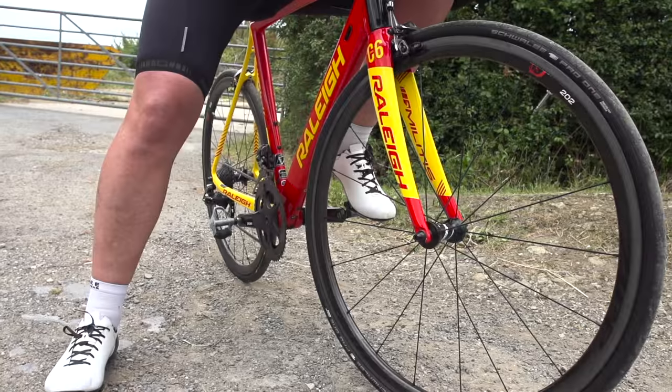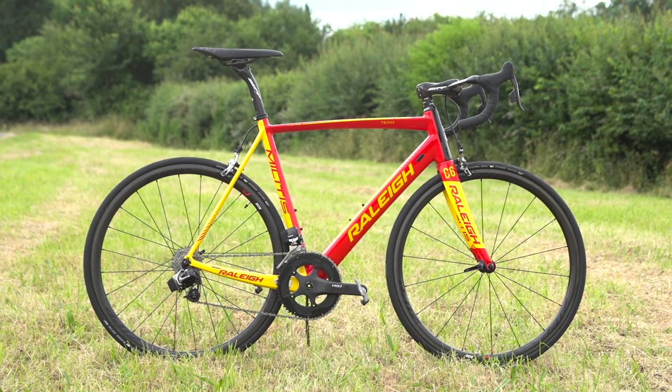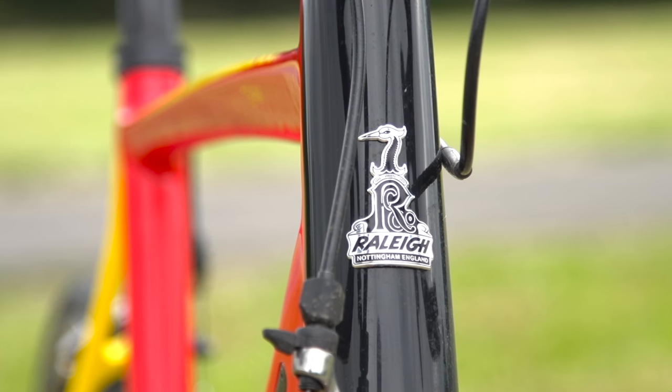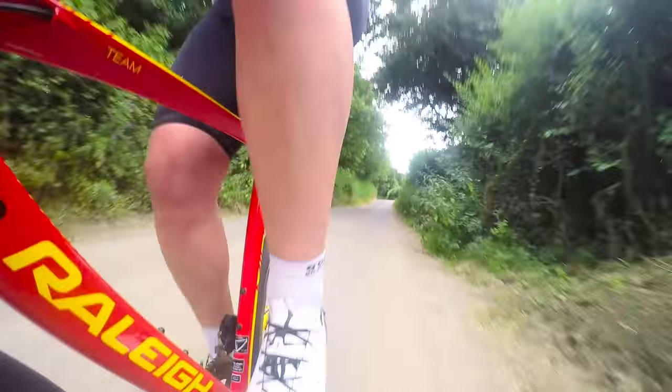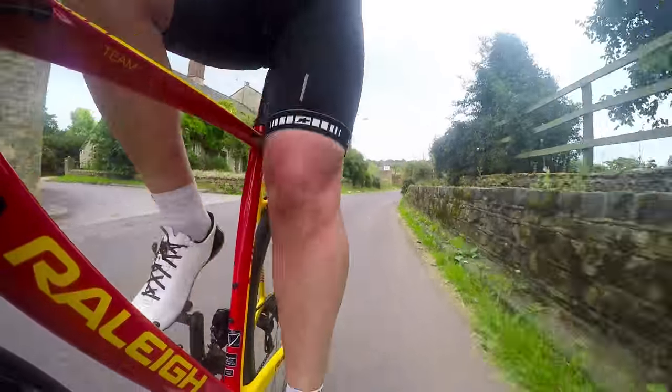So today we've got the new Raleigh Miletus Team E-Tap. Raleigh is one of the oldest, most established brands out there — used to be probably the biggest brand in the world. But over recent years, with bikes like the Miletus and a couple of other models in their range, Raleigh are really starting to come back to being a real strength and a true force in the market once again.